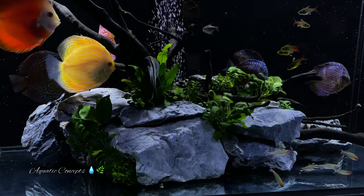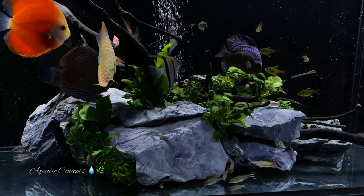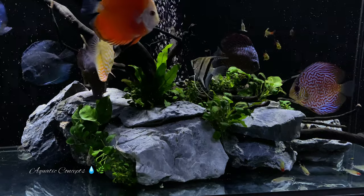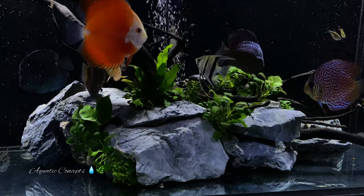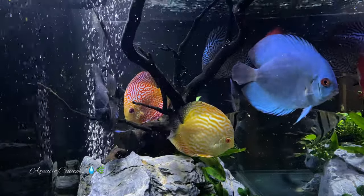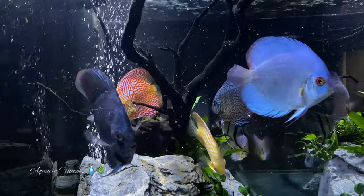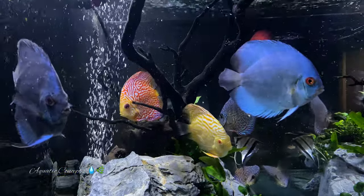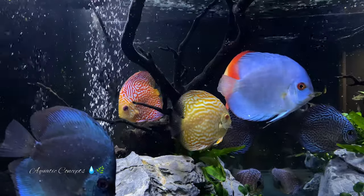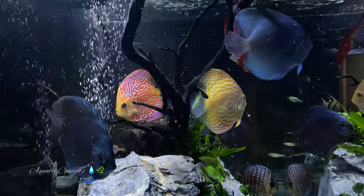The cardinal tetra has a beautiful red stripe along the bottom and a beautiful blue stripe along the top running from head to tail — it's absolutely perfect for any discus tank. They are great schoolers and shoalers. You may see them in small groups around the tank or all together, sometimes zooming back and forth, and they are just really beautiful fish to enjoy.